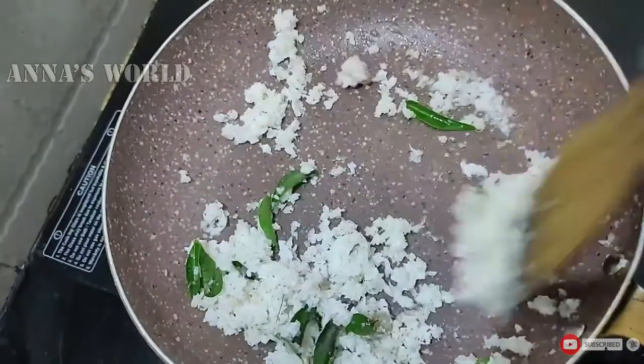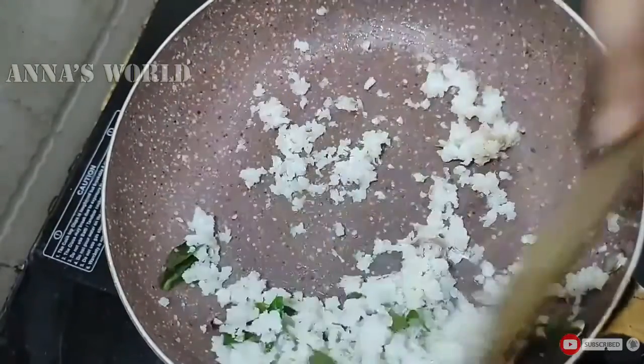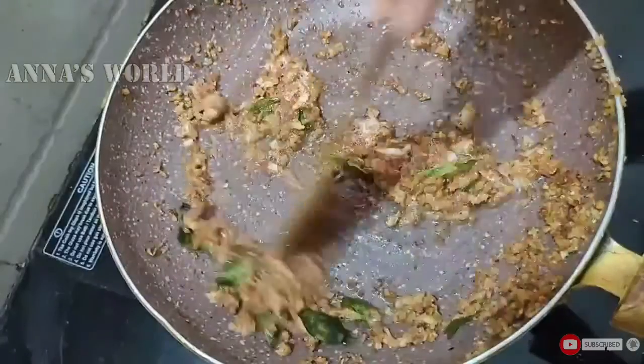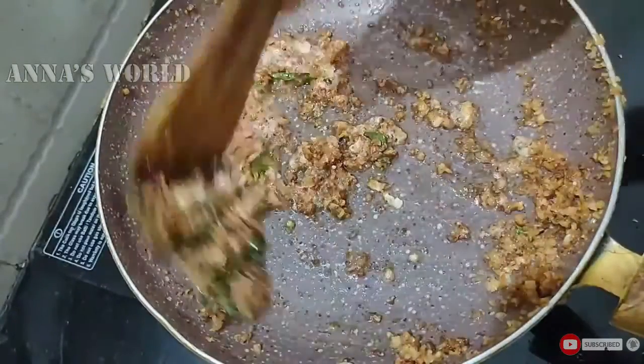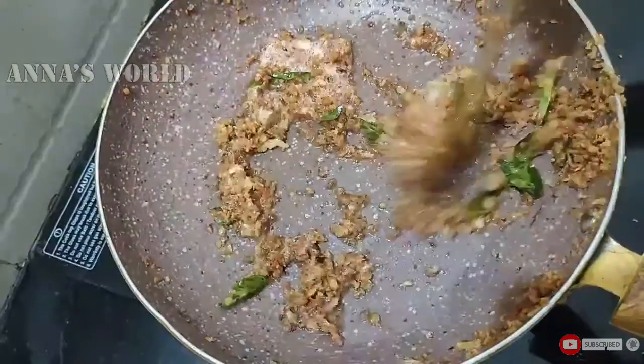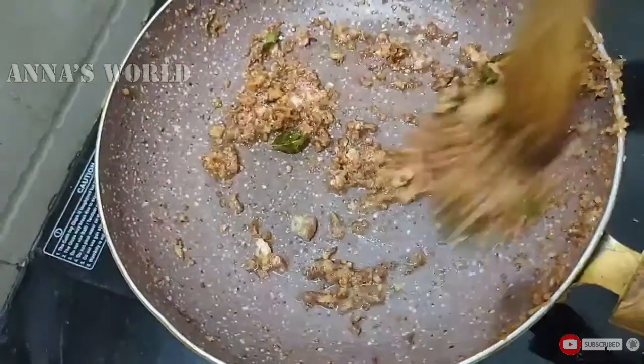Now add the taste. The taste is done — add the brown color. Now we'll give this a taste.